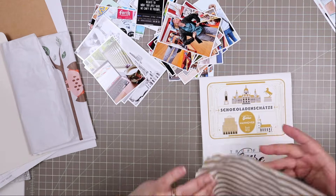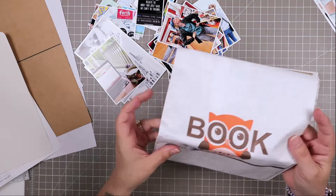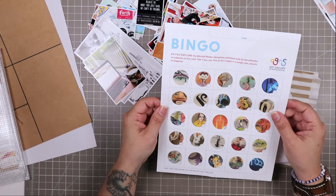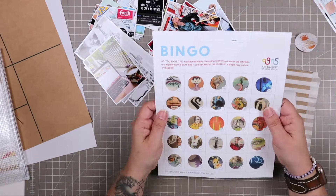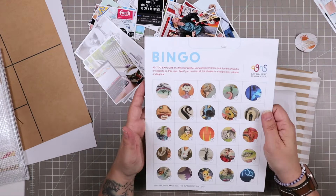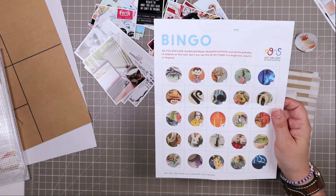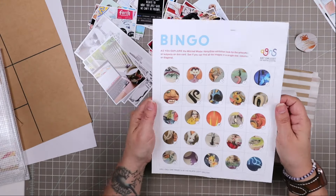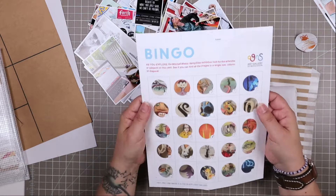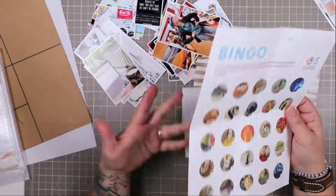Hello and welcome to another pocket process video. I'm Tracy, also known as Mercy Tiara, and I make scrapbooking process videos and more here on my channel. Today I am working on a pocket spread using the MTK Small But Mighty kit, which was designed to bridge the gap between your 12x12 scrapbooking and your smaller projects like pocket scrapping, traveler's notebooks, memory planning, and so on.